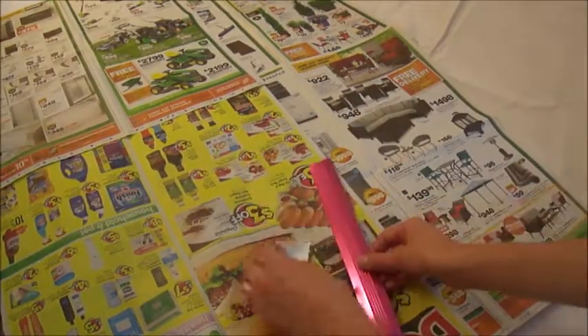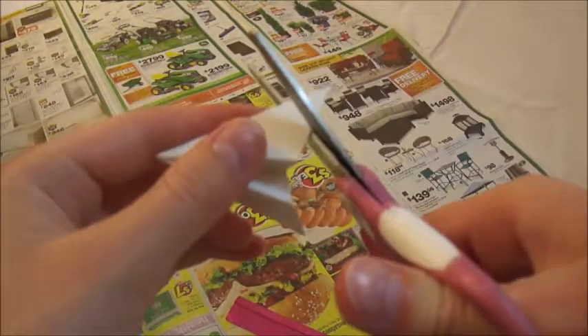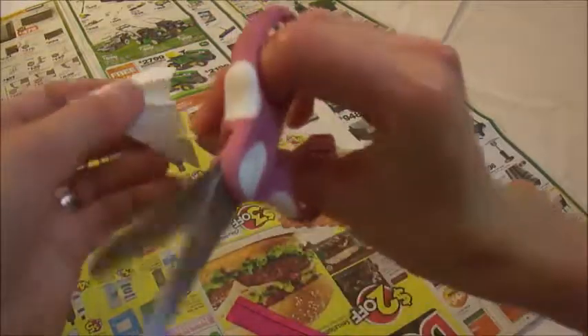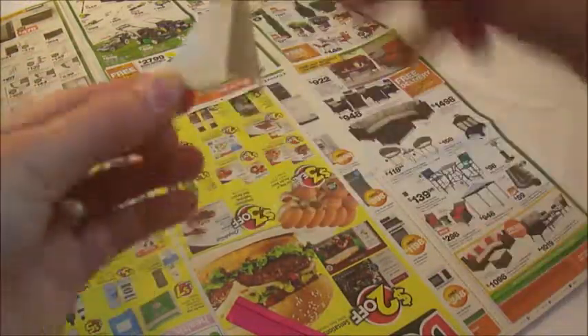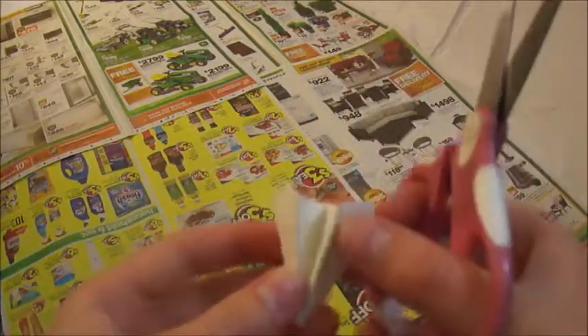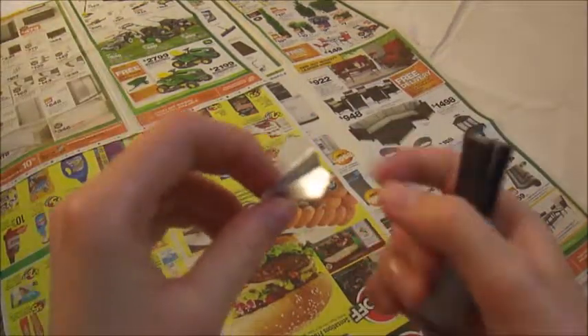Now fold each of the wings to resemble a plane. This is a preference thing, but you can cut off the points of the wings for a different look. Use the cut-off piece for the other side so that both wings are the same. Then go ahead and paint the plane silver.